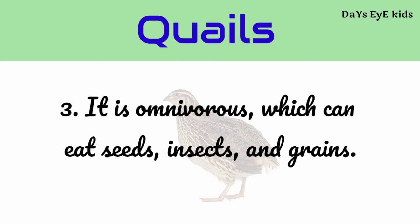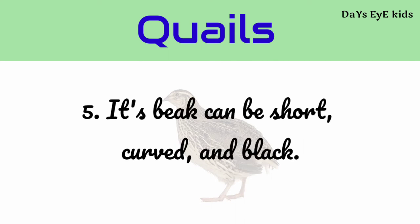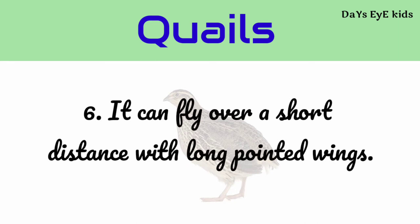It is omnivorous, which means it can eat seeds, insects, and grains. It can lay 10 to 20 eggs at a time. Its beak can be short, curved, and black. It can fly over a short distance with long pointed wings.